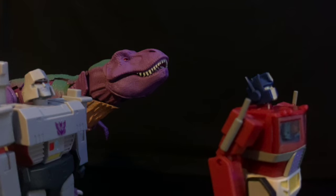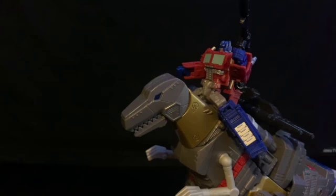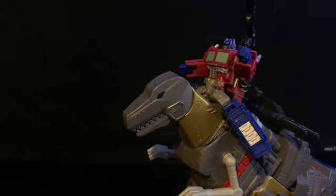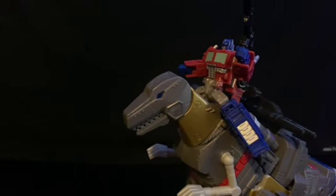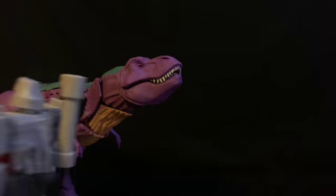Atta boy, Grimlock! I'm coming up — give me a ride. So Megatron, now that you've met Grimlock, do you still want to continue this war? You know, maybe this war isn't really worth it. I'm in trouble. Yes.